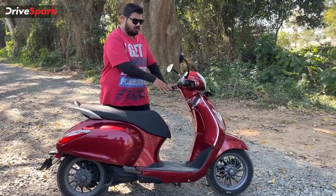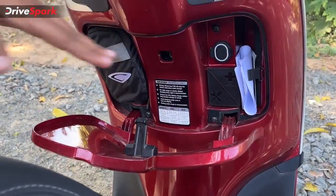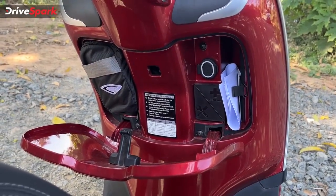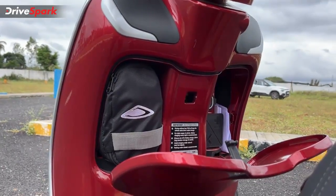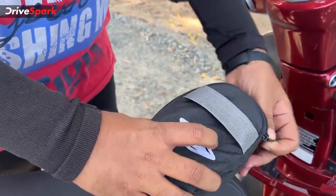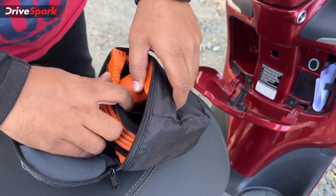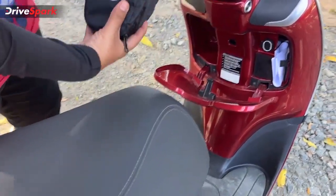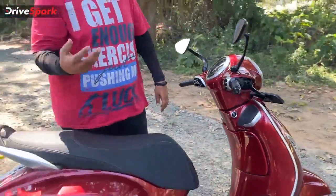The glove box is accessed by pressing that button when the key fob is with you. You get four liters of storage, but the right side of the glove box houses the auxiliary battery and the left side takes up the onboard charger. The charger is very portable — you open it up, one plug goes into the scooter's socket and the other goes into a regular 5A socket. Apart from storing the charger, there is not much space left in the glove box.